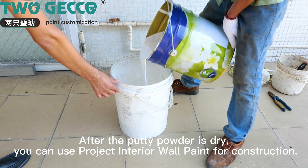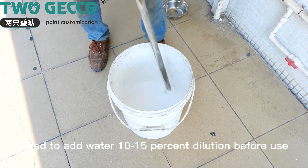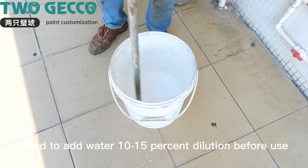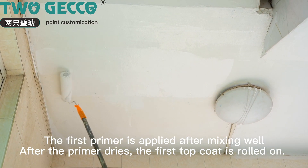Use project interior wall paint for construction. Before use, add water at 10–15% dilution and mix well. The first primer coat is then applied. After the primer dries, proceed to the next step.